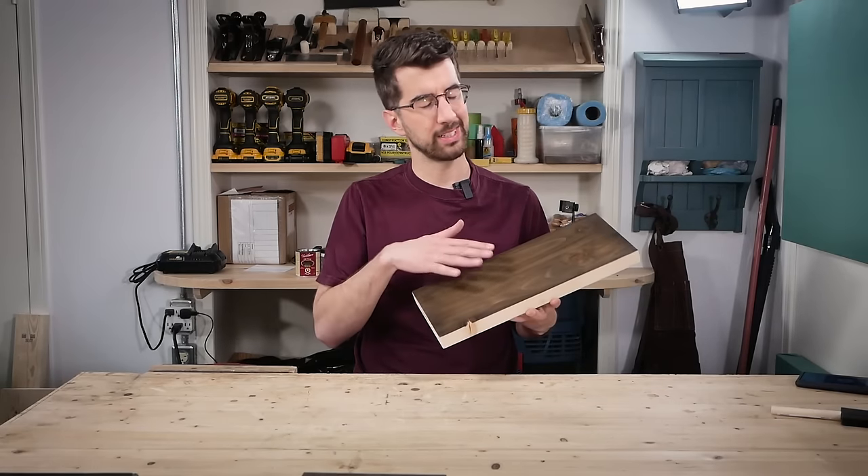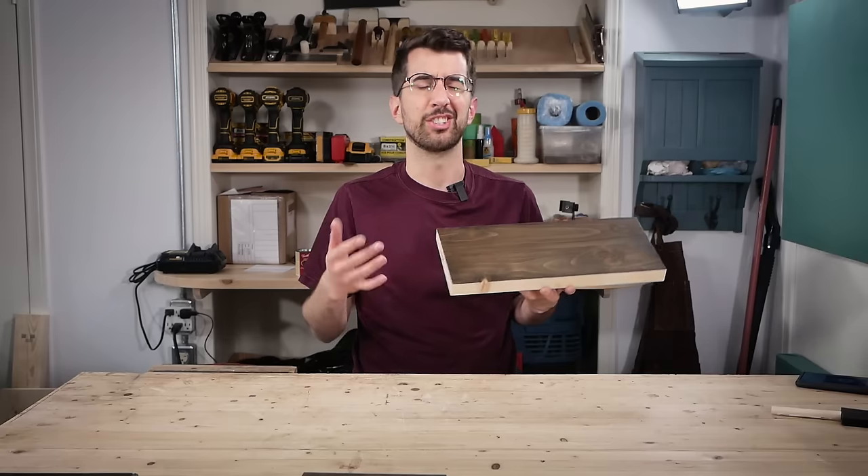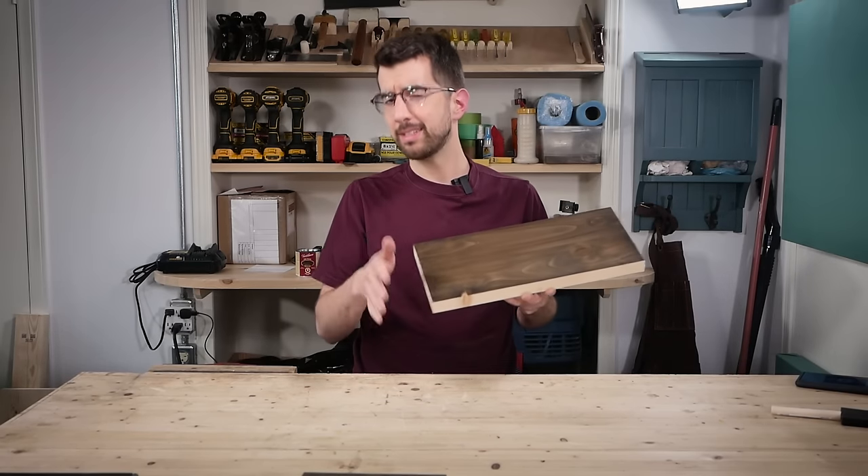Water-based stains and finishes have the lowest barrier of entry, but there are a few things we can improve upon. First, the look is a little flat — water-based products don't have the same depth that oil-based products give. Second, acrylic finishes aren't typically as durable as an oil-based polyurethane. We'll see if we can improve upon that in the last method.